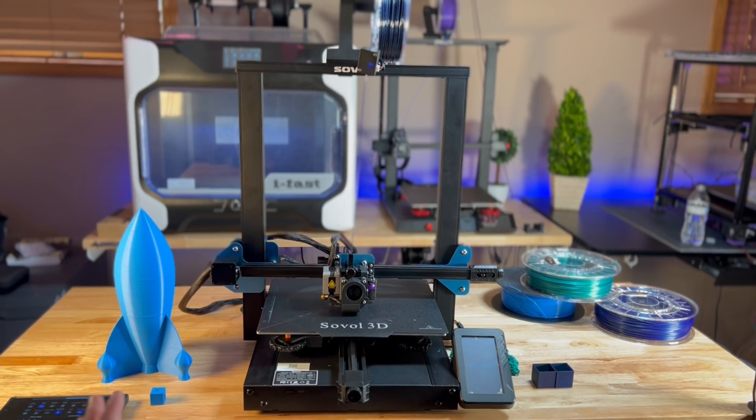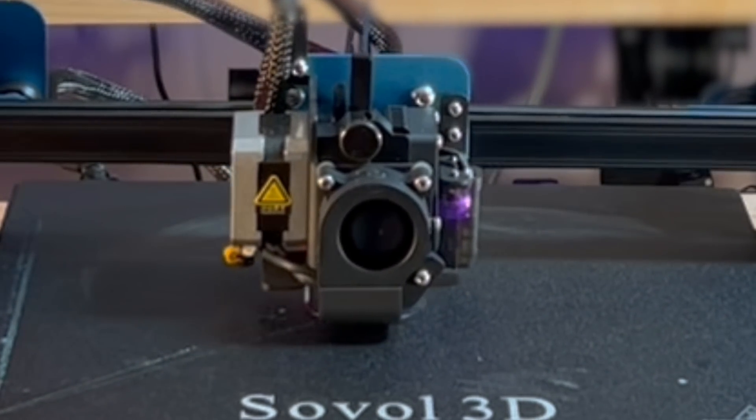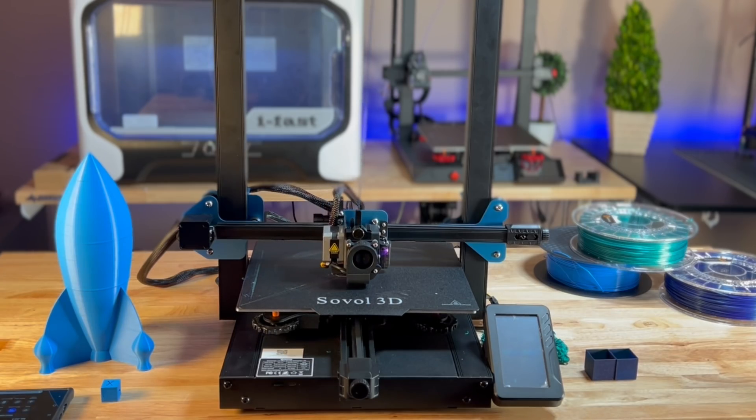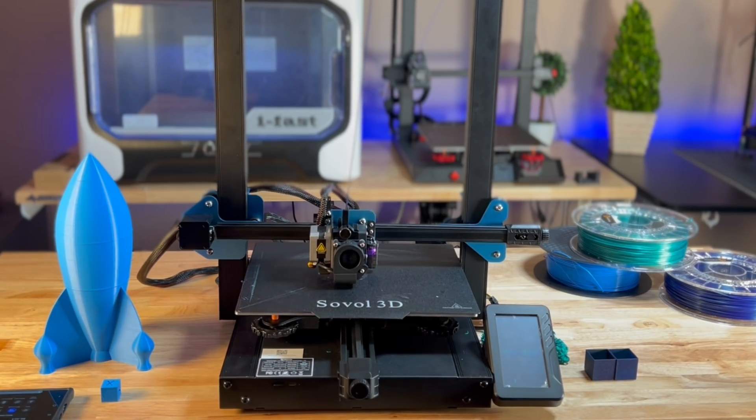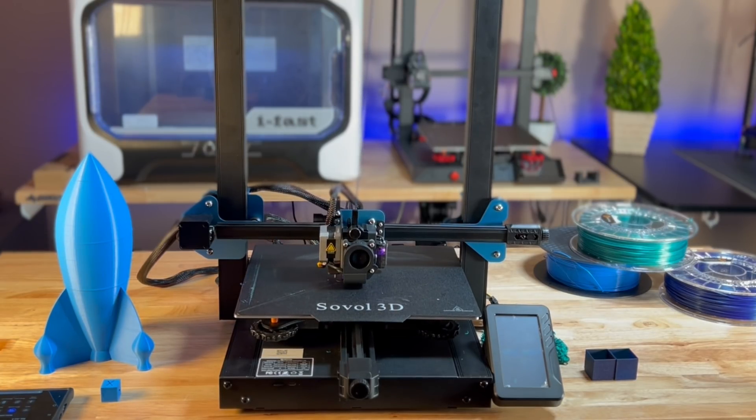The printer does feature a direct drive metal extruder, which is really, in my opinion, going to cut out a lot of the headaches that you have with traditional printers. It's also going to open up a whole host of materials that you'll be able to print, as we looked at in the specs.